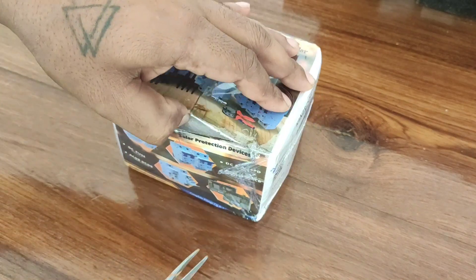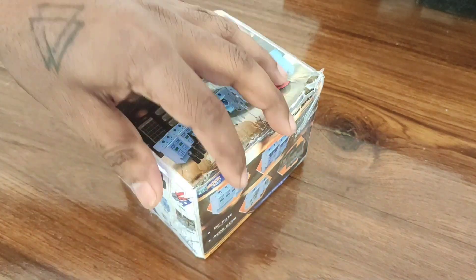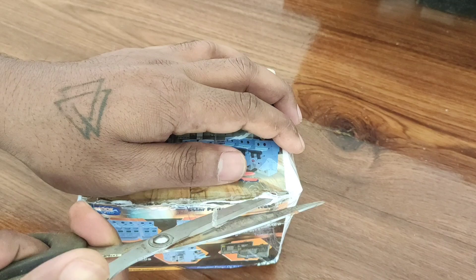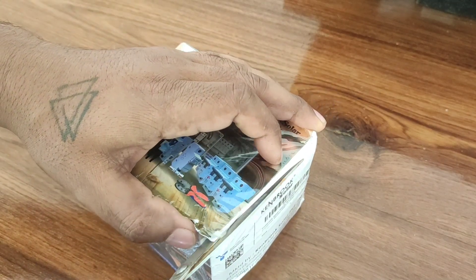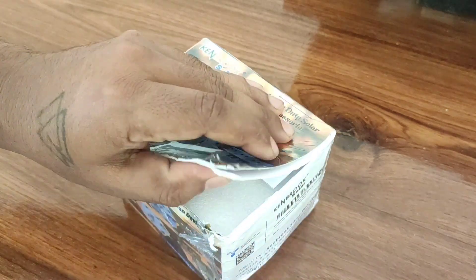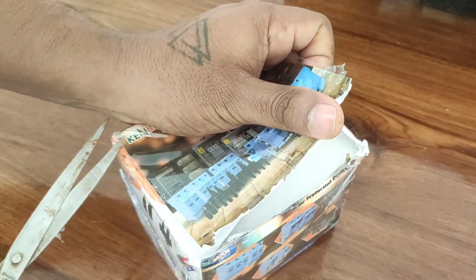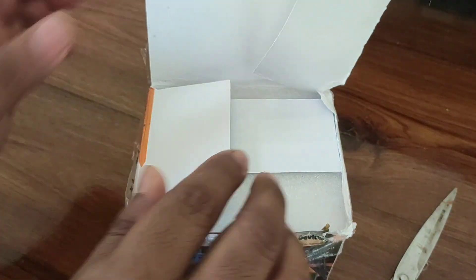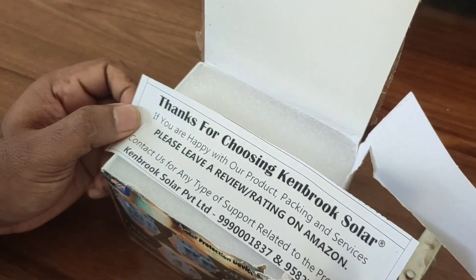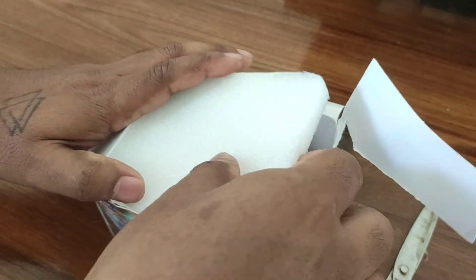The SPD means surge protection device. In rainy season or in any condition of thunderstorm, there is a chance to get hit by lightning — the solar panel can get damaged and also our inverter will get damaged. This device protects the solar panel and also your inverter connections, because lightning contains about kilowatts and will definitely damage our electronic components.